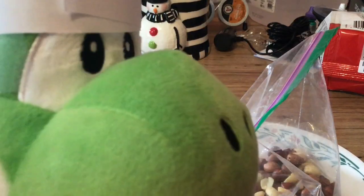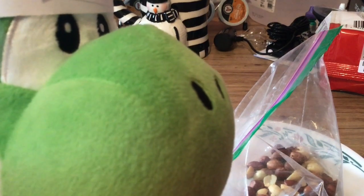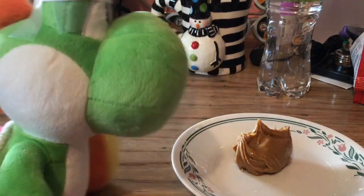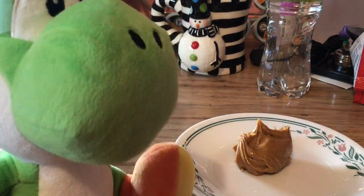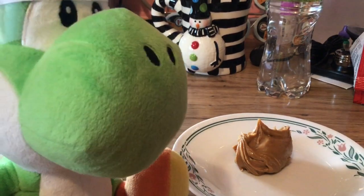Now, stab the peanuts with a fork so they turn into a crunchy mess. After stabbing it with a fork for like three hours, it should look like this. And there's your peanut butter. Now, all you need to do is make some jam and make two pieces of bread. I'll show you how to do that next.